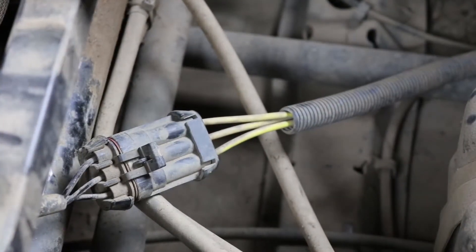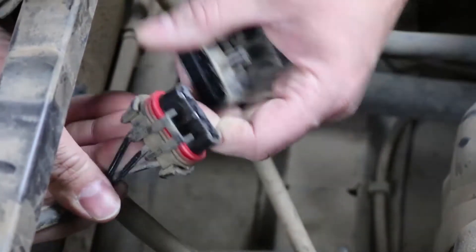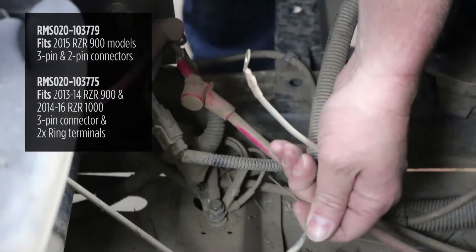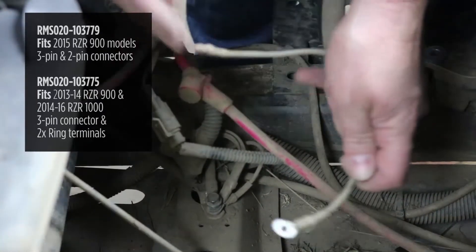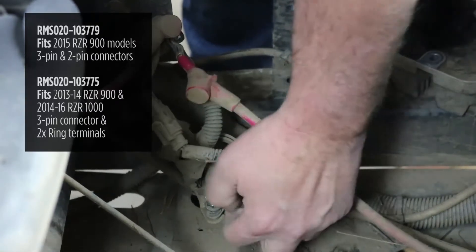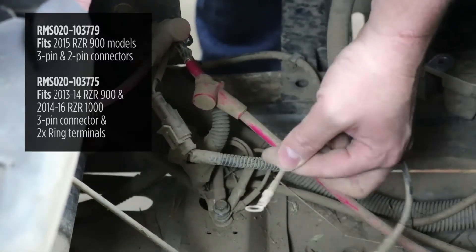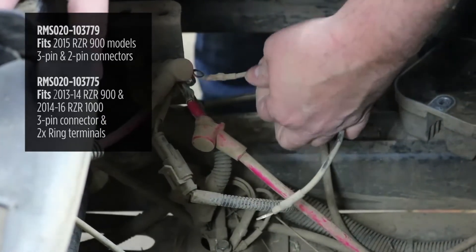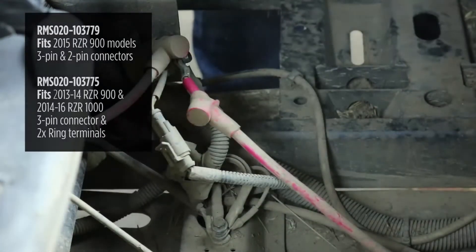We have access to our connectors now. We're going to unplug our old regulator. The stator connector on all regulators looks like this and just unplugs. Now, depending on which style you have — on this 2012 XP900, we have a regulator where the battery connections are ring terminals. The black wire, the ground side, mounts to a bolt grounded to the chassis at 10 millimeter. The red wire, battery positive, mounts to the starter solenoid, which has a 10 millimeter nut. I've already disconnected both of those and I'm going to remove them.